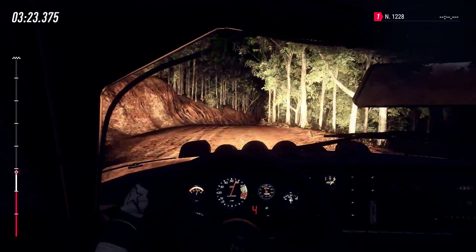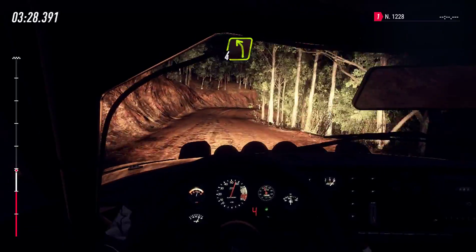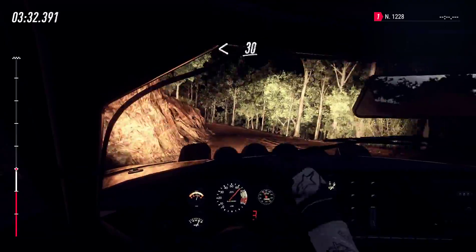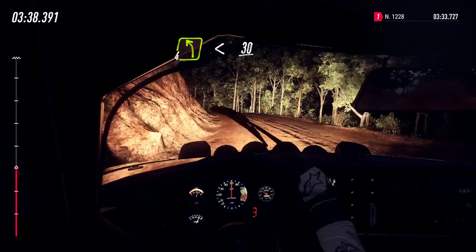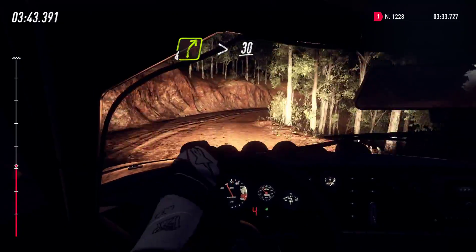5 left, 5 right tightens, 30, 3 right, into 4 left of a jump tightens 2, opens of a crest long, 30, 4 left of a crest, opens, 30, 4 right long, tightens of a crest, caution, 30.